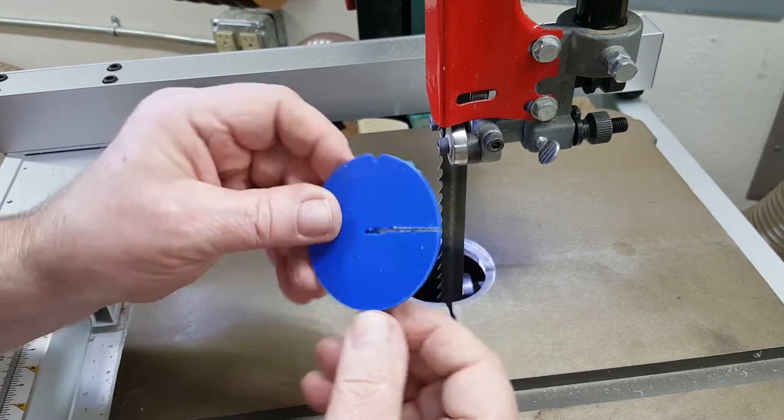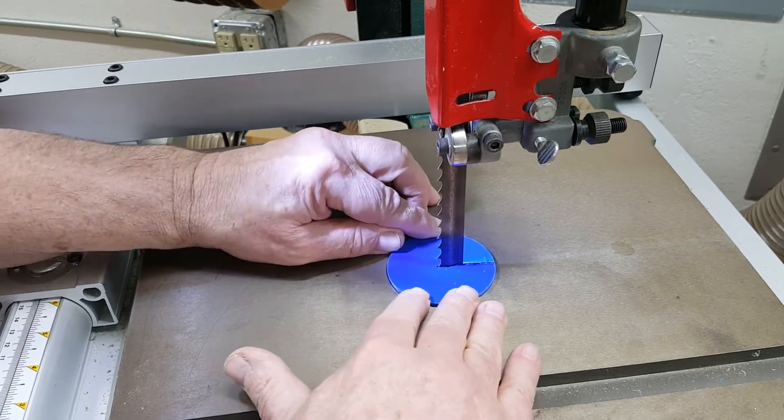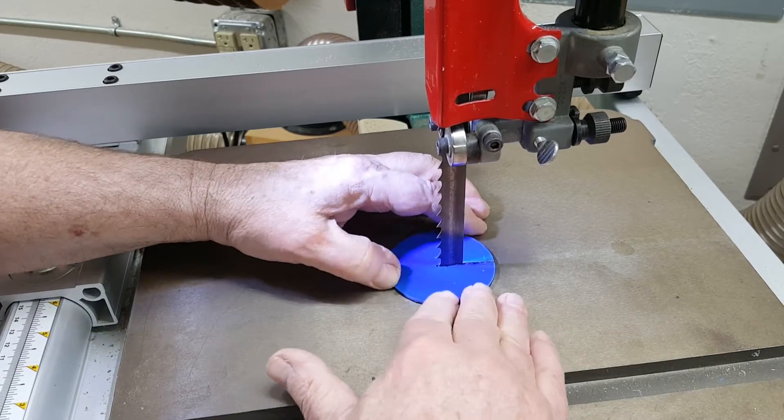Finally I gave up and decided to make my own, and because I would probably want a different insert for each different blade that I put on, I decided to make a jig.